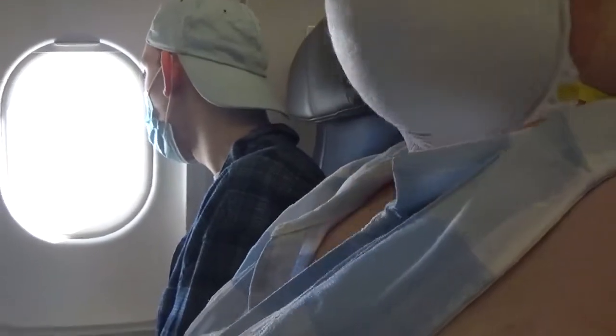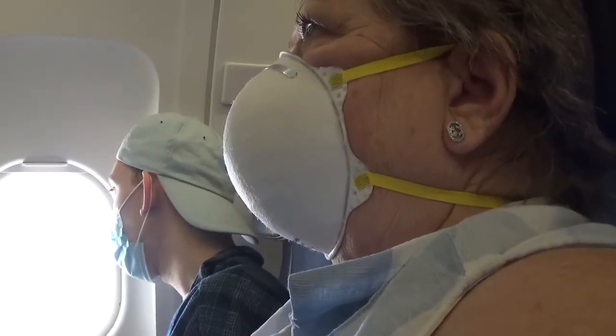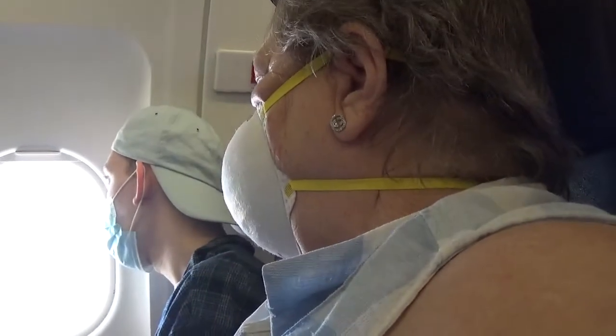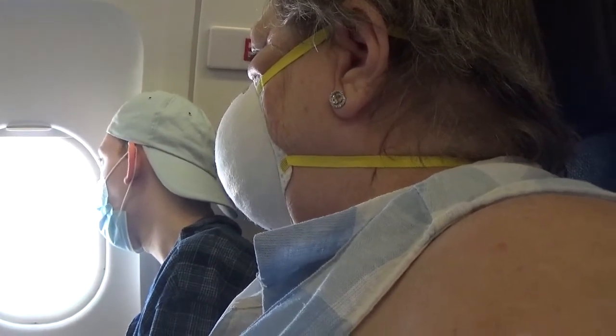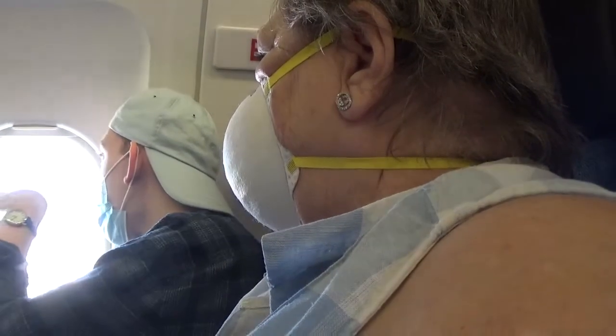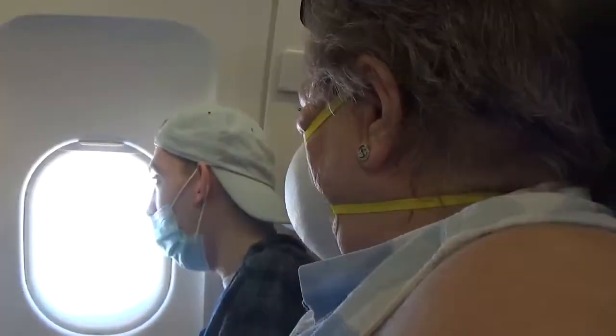To fasten your seatbelt, insert the metal fitting into the buckle. To tighten, pull on the strap. To unbuckle, lift up on the buckle. Please make sure that your seatbelt is fastened at all times. Even when the sign is not on, turbulence may occur unexpectedly.